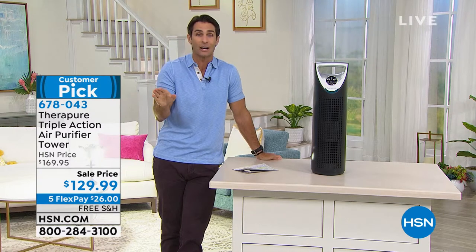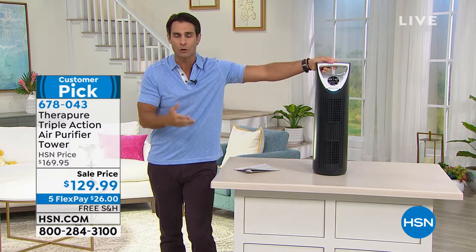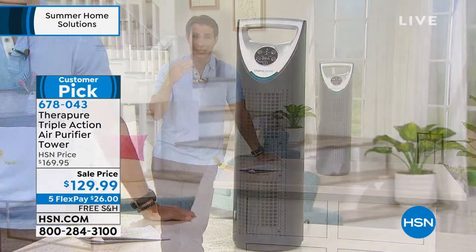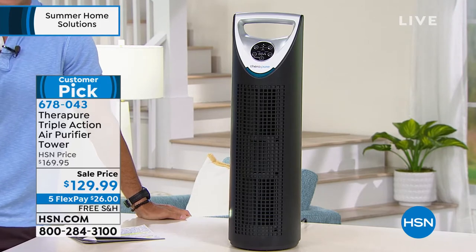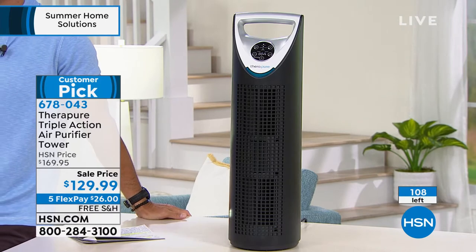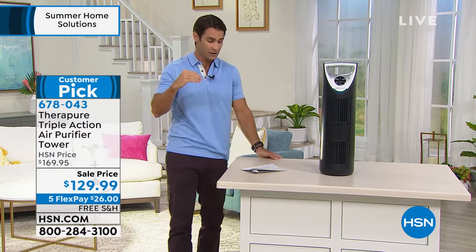When it tracks in germs, viruses, and bacteria, it's going to destroy those on contact. It has a nice handle on top so you can carry it room to room. It is whisper quiet. Today you're getting $40 off — a huge customer pick at 4.5 stars — but we are at final quantity. Five flexible payments and free shipping today. We now only have 108 left. In just one minute, they're already moving. I highly recommend jumping into the ordering process now.